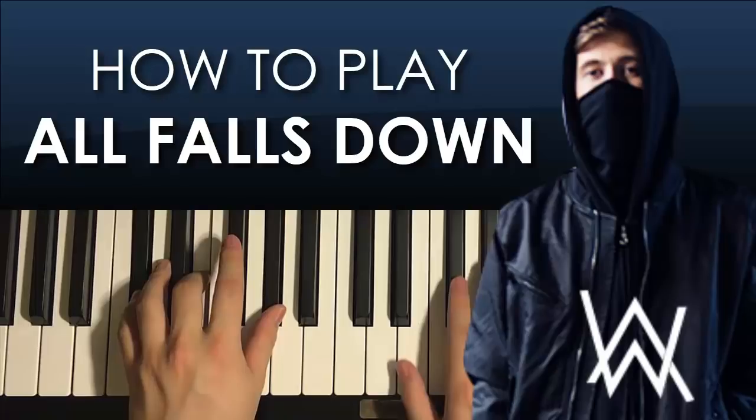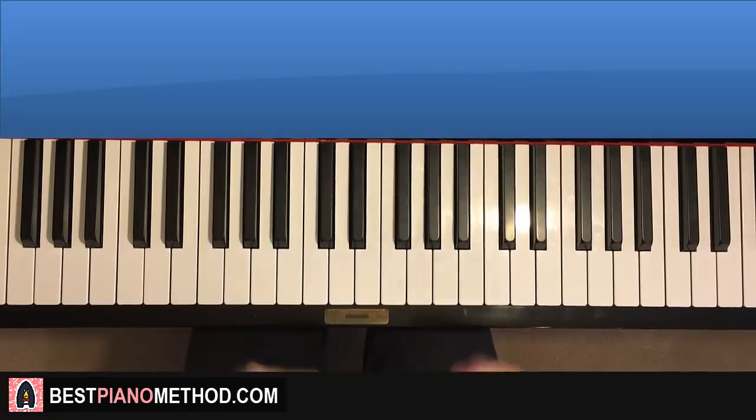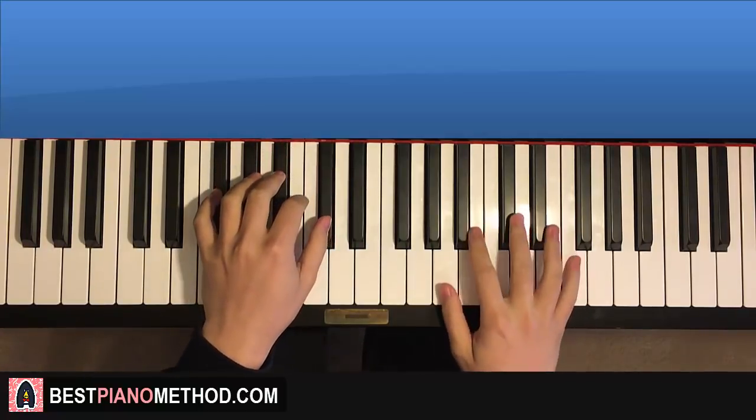Hello guys, this is Amos Doll Music and in today's lesson I'm going to teach you how to play this song called All Fours Down by Alan Walker. In this lesson, I'm going to teach you two sections — pretty much the two sections of the whole song. The first section, let me give you a preview — this is the main section.